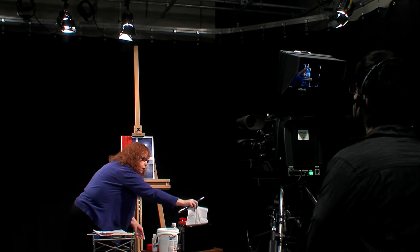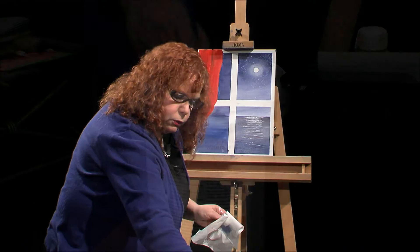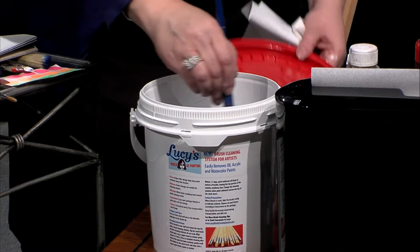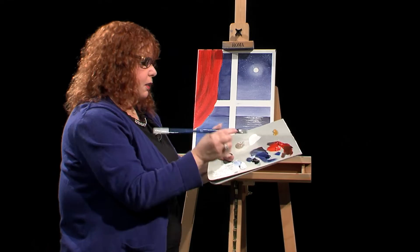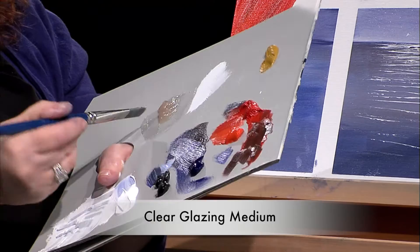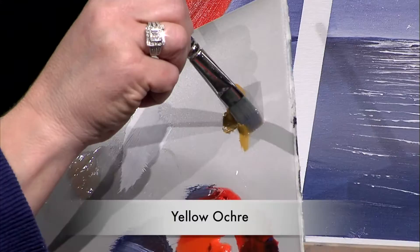How I clean my brush: I just dip and wipe, dip and wipe, get some color off, then swish it around. Now my brush is pretty clean. To float in the window panes, this is a lot of fun. This is a clear gel medium — you can use linseed oil or any other clear medium. I loaded a big flat brush and I'm going to come along the side of the Yellow Ochre, pushing hard and getting it into the brush.